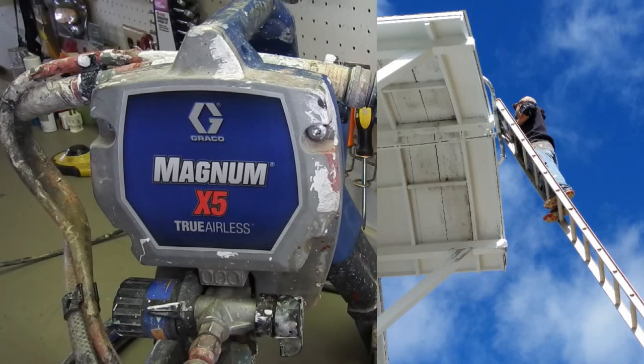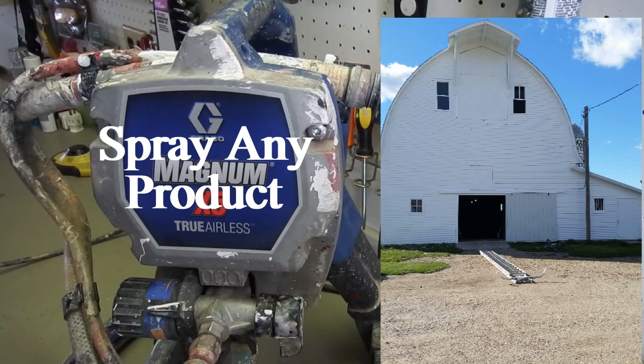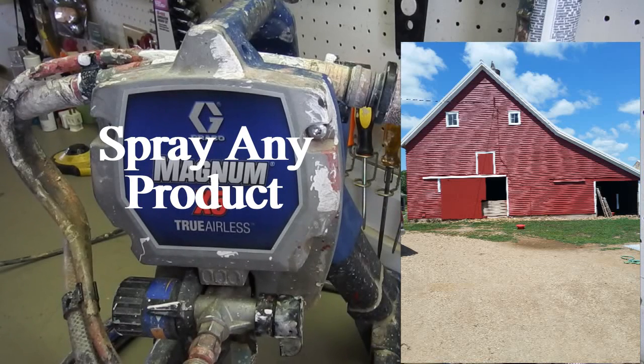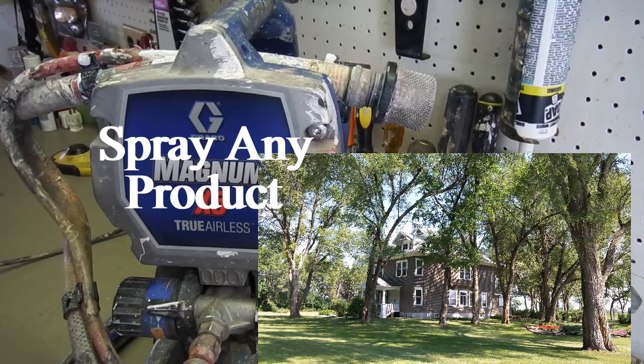That leads us right into reason number two: you can spray pretty much anything with this thing. I use it a lot with latex. It's good for acrylic, you can spray oil with it, you can spray stains and finish — all that stuff. Spraying with any airless sprayer, if you've never done it, does take a little practice, but it's not that tough. Just experiment on something you won't notice, or maybe a piece of cardboard, just to get your technique down.